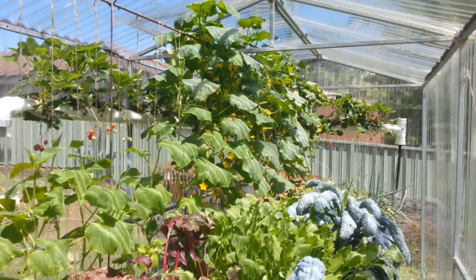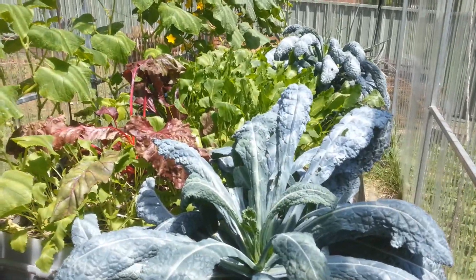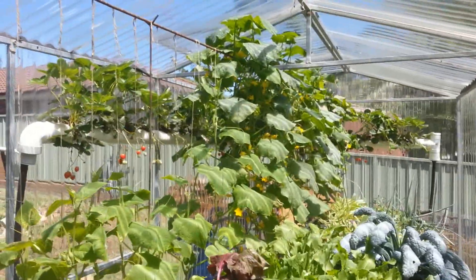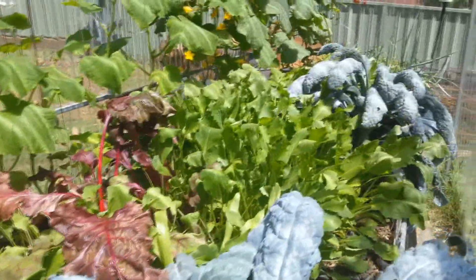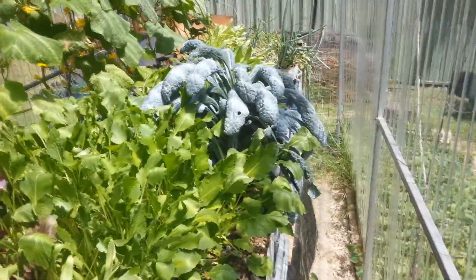This is a final update on the bioponic setup. It's been a while since I've updated or put new videos up, but as you can see it's been a very successful project. I've got lots of stuff growing: beetroots, kale, Asian salad greens, shallots, watercress, cucumbers, all sorts of stuff.